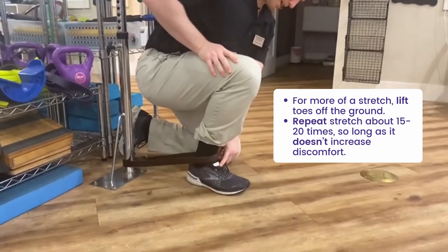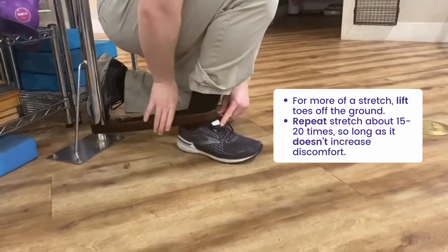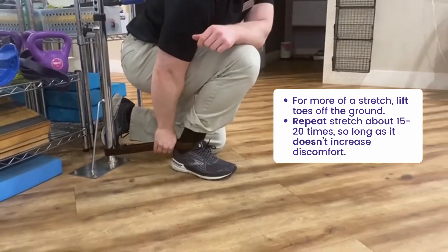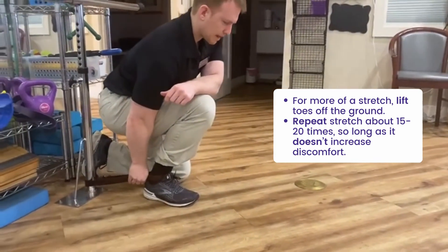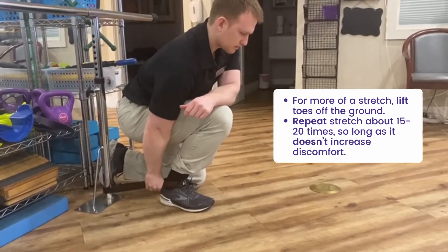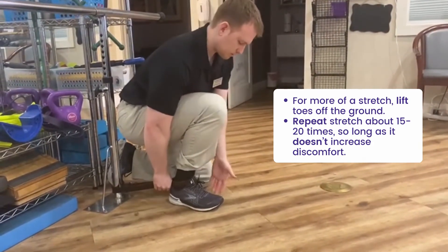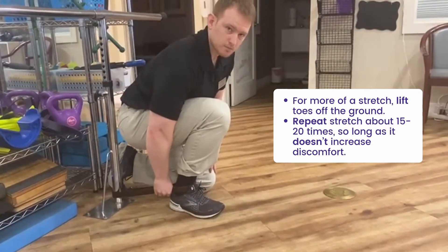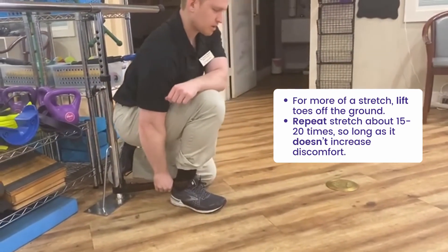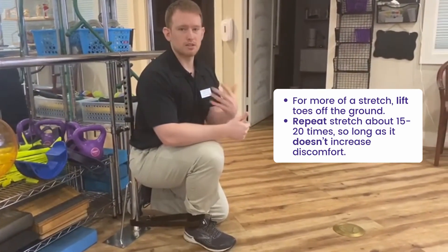Now I'm doing it with the home exercise technique using a belt. I have it looped around the front of my ankle right about where it bends. I'm going to take my right hand, grab the back, and then my left arm over the right knee — drive it forward. I can hold it for about five seconds at a time and then back off of it, drive it forward again, hold it five seconds, back off of it. What will further this is if I try to lift my toes off the ground slightly — that will give me even more of a good stretch for that joint. You can do this about 15 times in a row, even up to 20 times, so long as it's not causing increased discomfort.